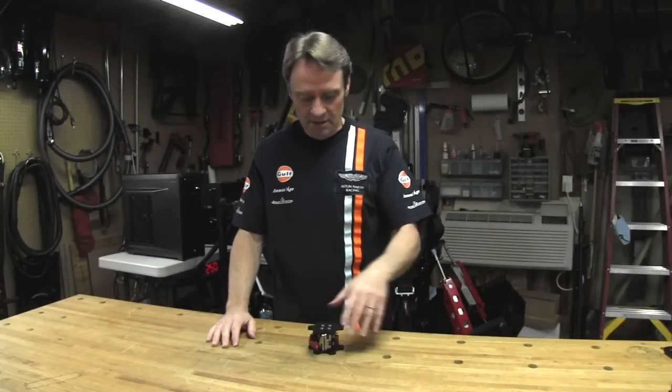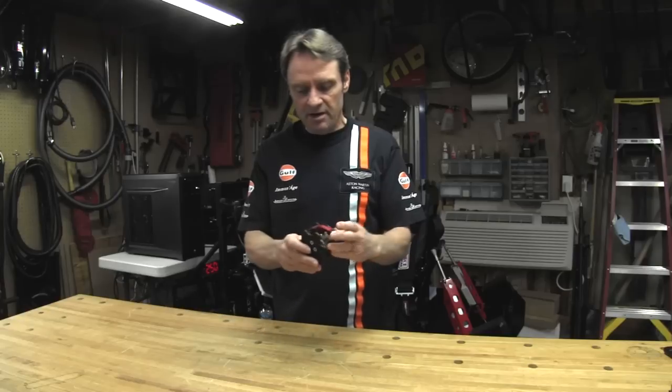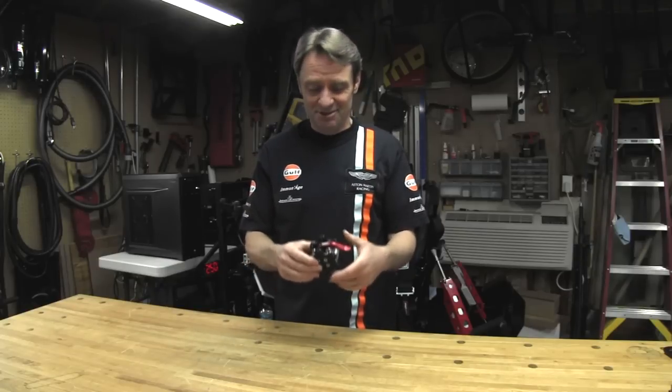Welcome to another episode of the Sim Racing Garage. My name is Barry Roland and today we have another review for you. We're going to be reviewing a new quick release system for our steering wheels. This is made by an iRacing member named Holger Bafink — I hope that's the way you pronounce it, Holger. If not, my sincerest apologies — I don't speak German.